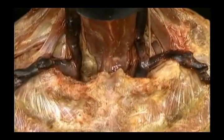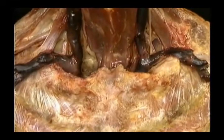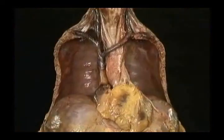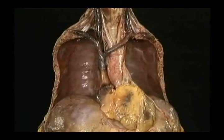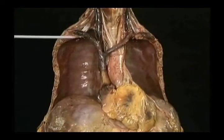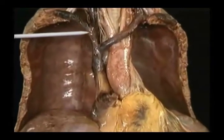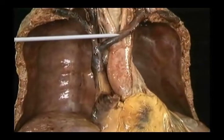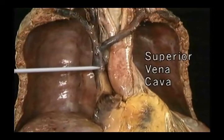The two brachiocephalic veins pass downwards into the thorax behind the manubrium. To follow them, we'll remove the anterior chest wall as we did before. The lungs and the pericardium have also been removed. The cut ends of the two first ribs are here and here. Here are the two brachiocephalic veins, the right and the left, joining to form the superior vena cava.